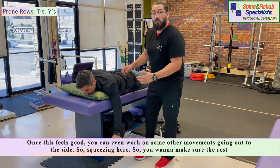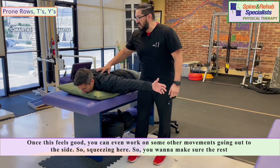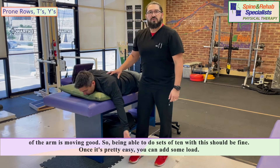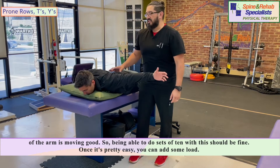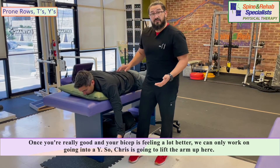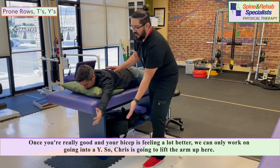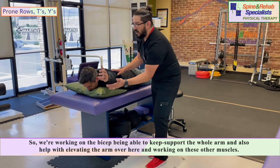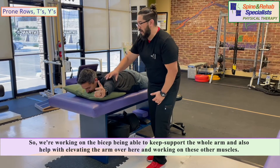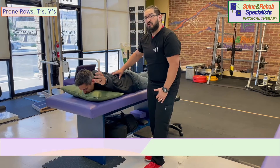Once this feels good, you can work on other movements going out to the side, making sure the rest of the arm is moving well. Sets of ten should be fine, and once that's easy, add some load. Once your bicep is feeling a lot better, we can work on going into a Y position — Chris is going to lift the arm up here. We're working on the bicep being able to support the whole arm and help with elevating it, working all those other muscles as well.